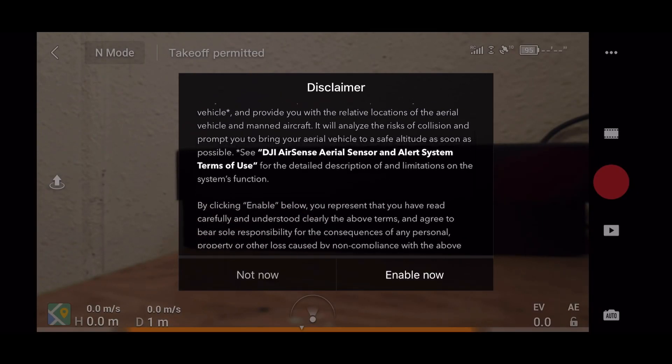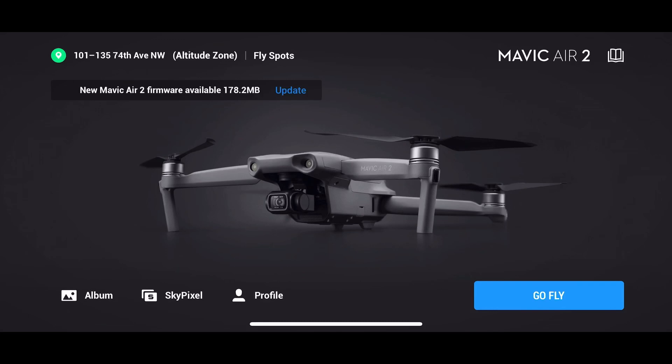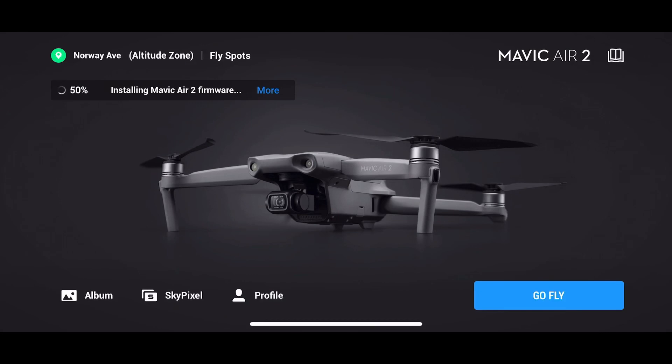The first thing I noticed was when I was prompted to do the update, it asked me if I wanted to turn on AirSense. AirSense is ADS-B, which detects manned aircraft flying within your airspace. I turned that on — it's a great addition. In previous versions of this firmware you would have to go into the settings and manually turn on AirSense, so it's good that you now get prompted upfront. It's one of the big selling points for the Mavic Air 2.